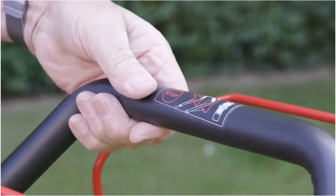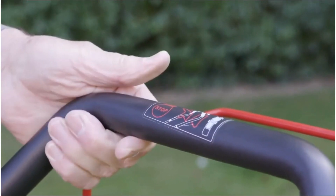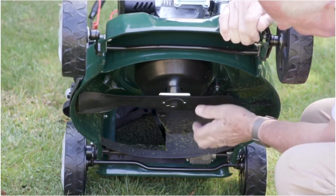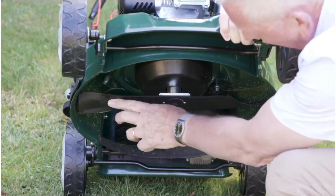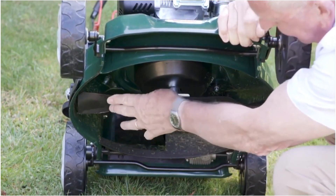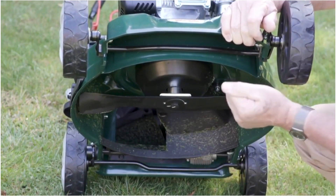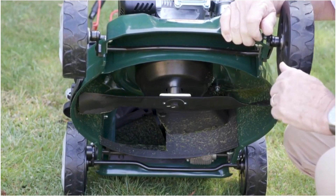The soft grip handle on this machine makes it even more comfortable for mowing — the Webb 46SP. This brilliant blade features a solid steel blade with an upturn on the end, causing a vortex under the deck and collecting every blade of grass right into the back of the grass box.